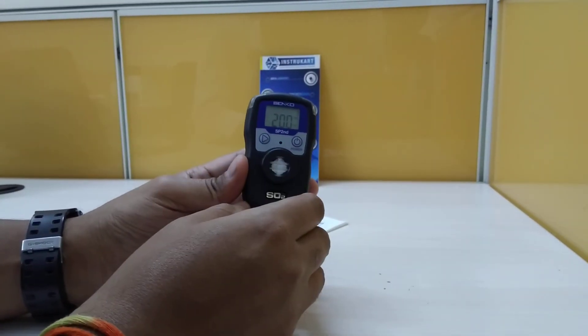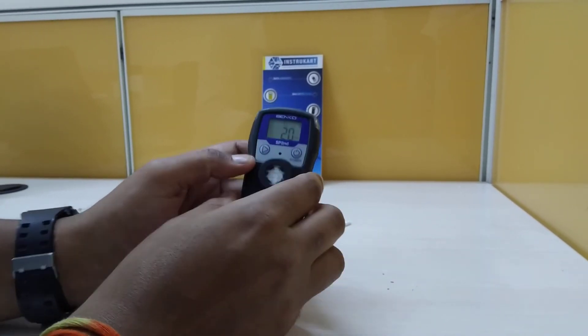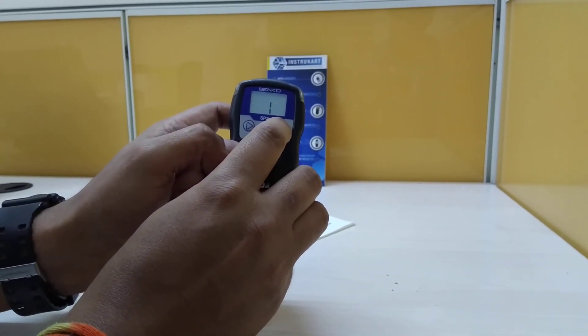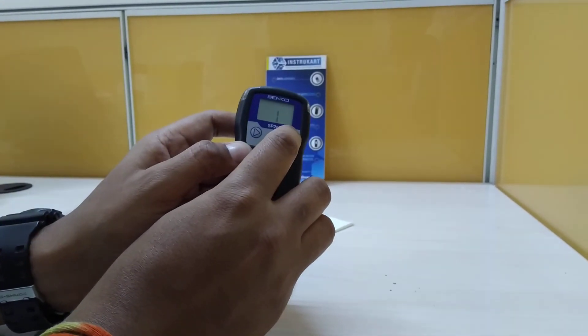We can acknowledge the alarm — to put it off, long press this button, and to switch it on again, long press this button.